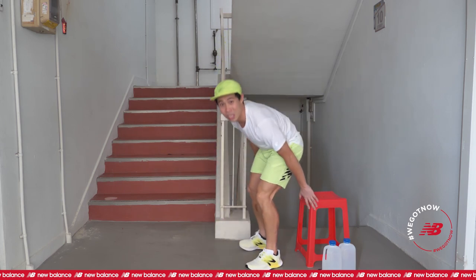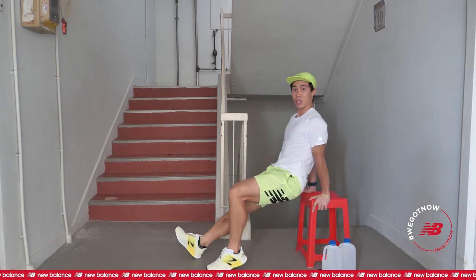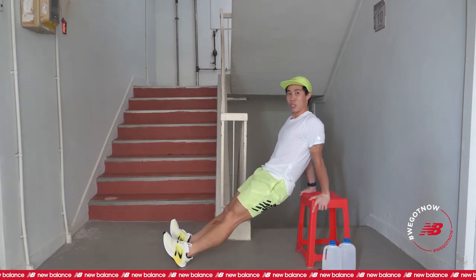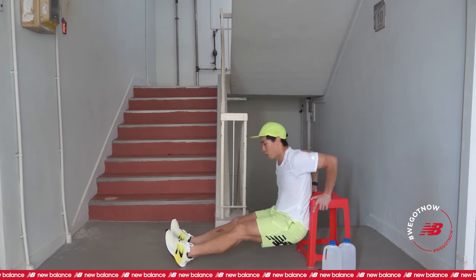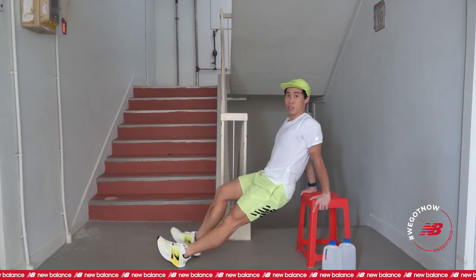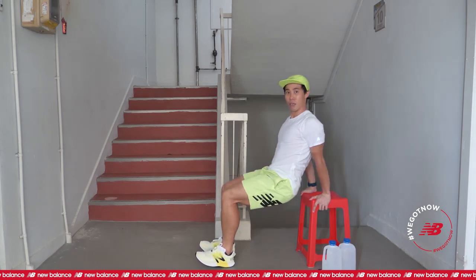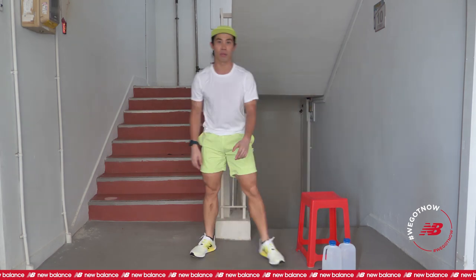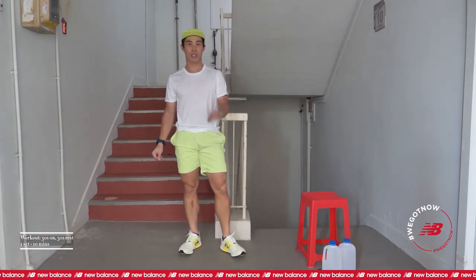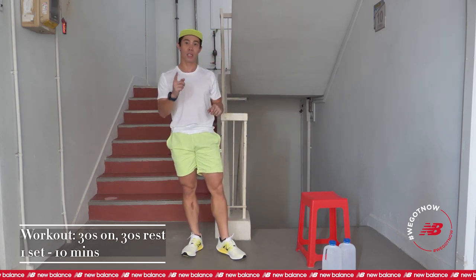Exhale. The fifth exercise is dips. You can sit on the chair first, put your hand to one side, legs stretched out forward, knees straightened, and down. Keep your butt close to the chair. If this is too difficult, you can keep it closer, bend your knees, down and up. So five exercises, we are doing 30 seconds each with 30 seconds rest in between, two rounds of it — total 10 minutes. Are you ready to start?